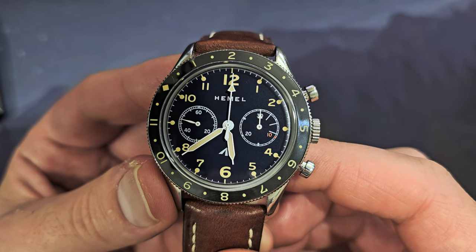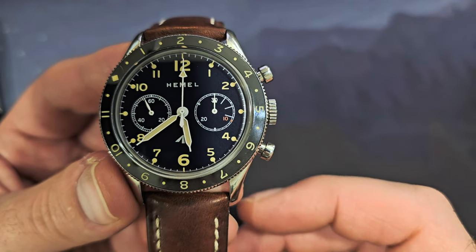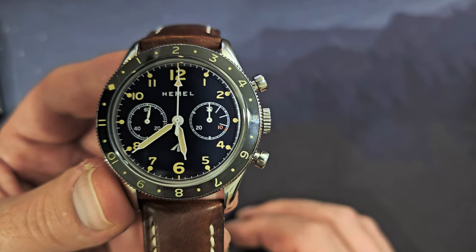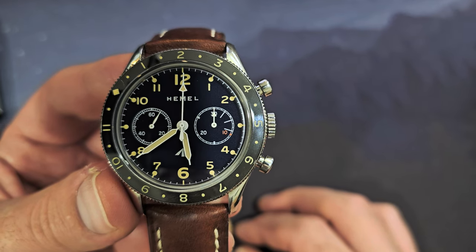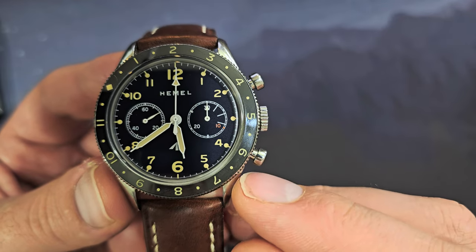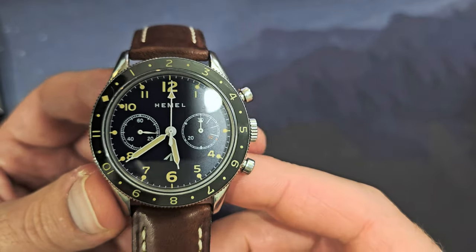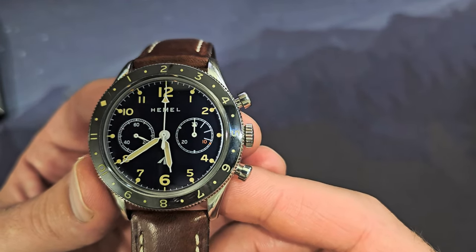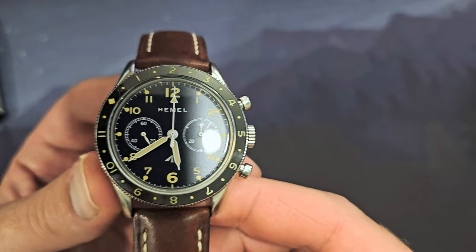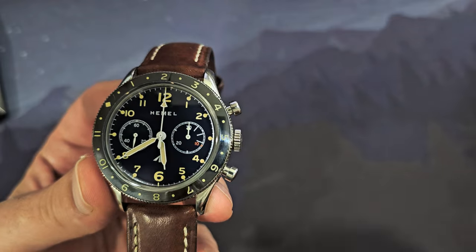The watch has syringe hands with beige — or ivory as they call it — faux-tina lume. Faux-tina means fake patina: patina is what happens to materials as they degrade over time, like old radium lume turning darker because it's radioactive. This is called faux-tina because they simply colored it that way from the factory to look aged, even though it hasn't undergone any actual patina process.